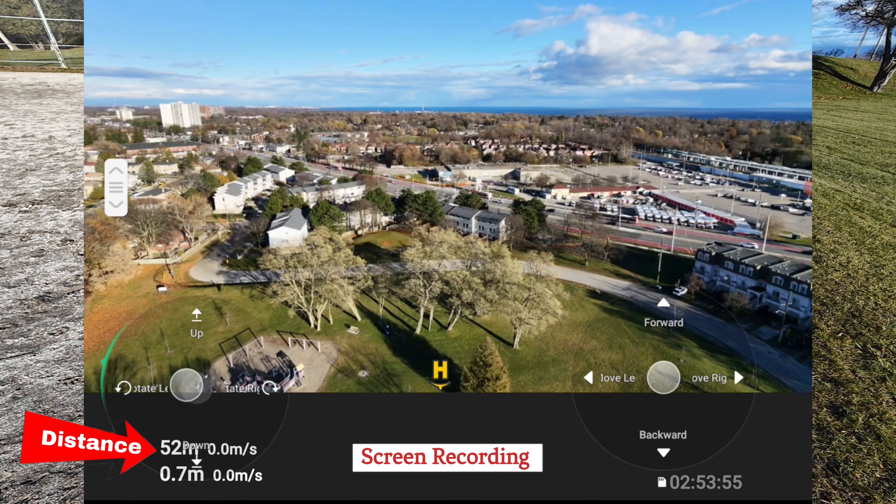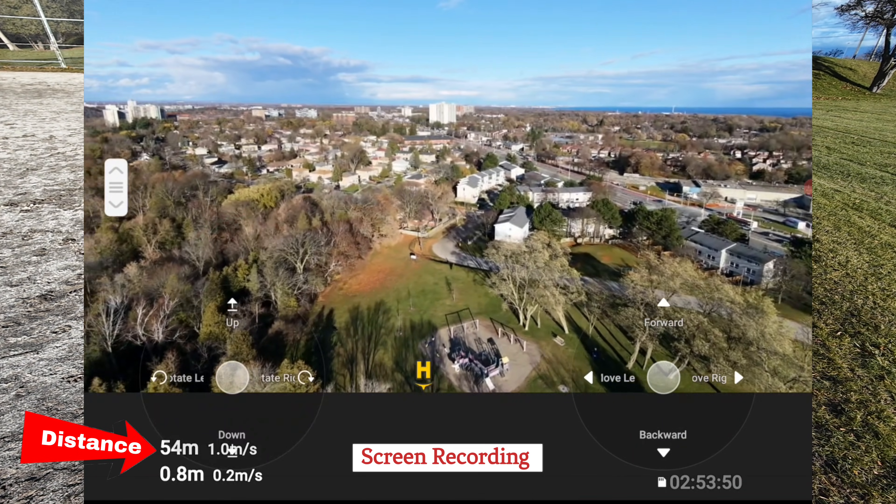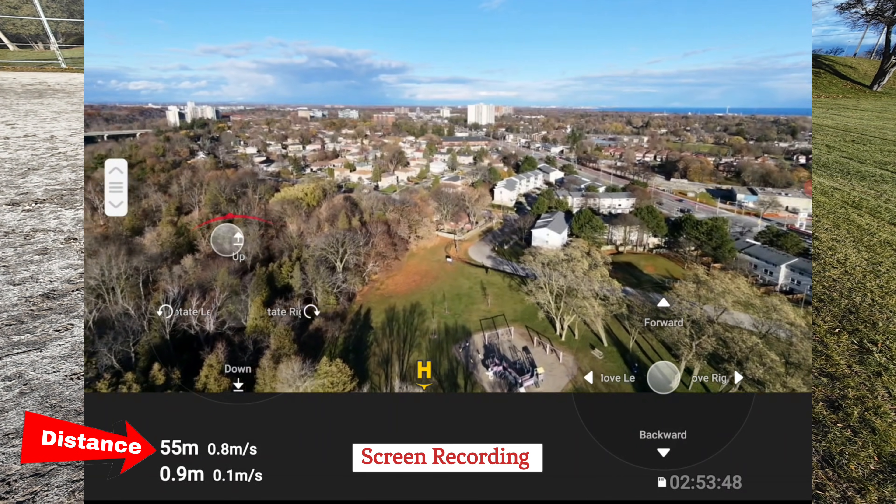50 meters. Let me turn it to see if it's frozen. Nope, not at all. Keep going — 51. Where we at? 55 meters.